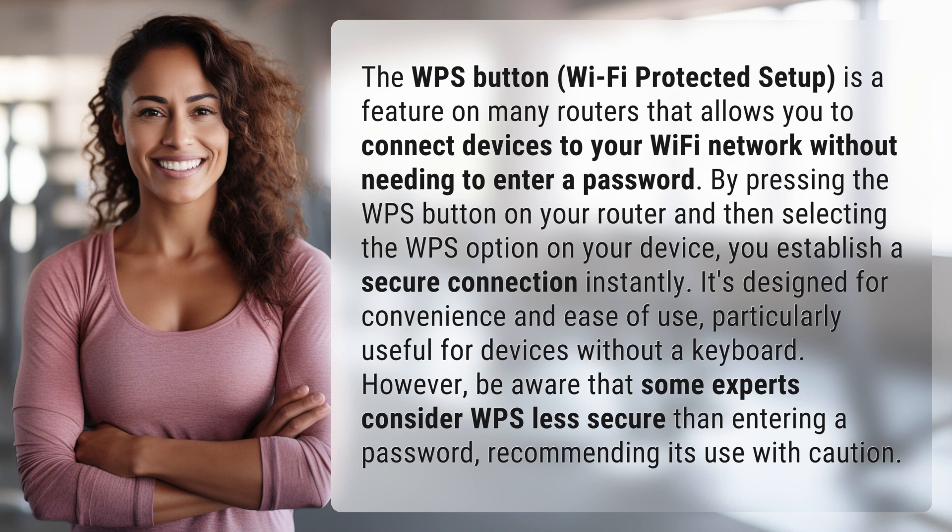However, be aware that some experts consider WPS less secure than entering a password, recommending its use with caution.